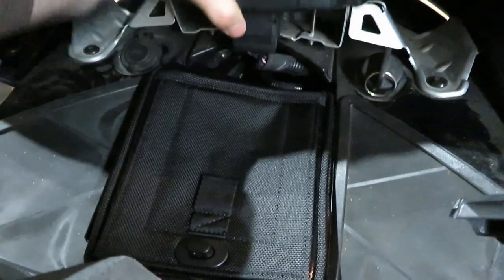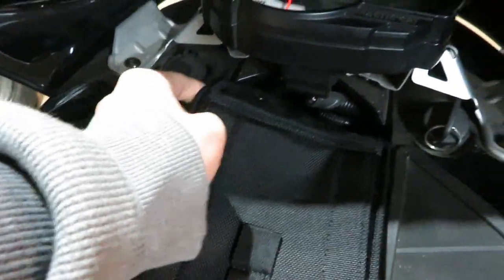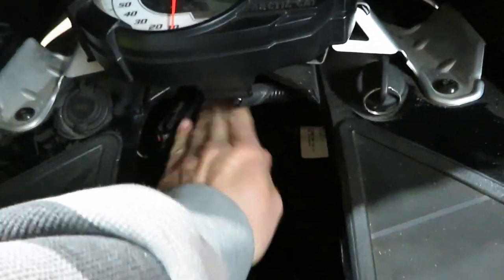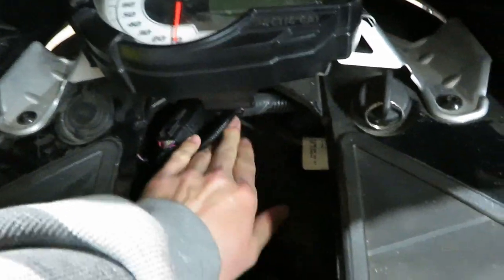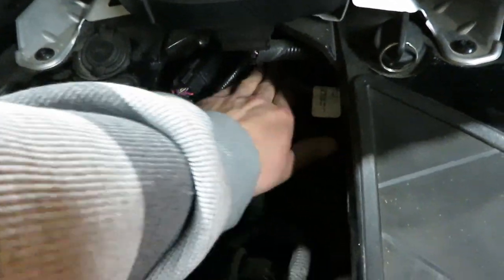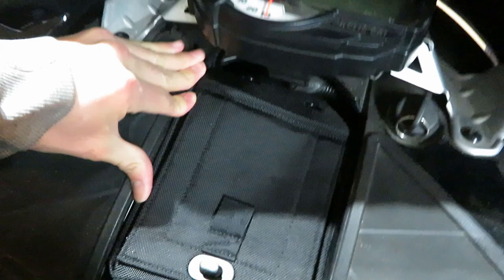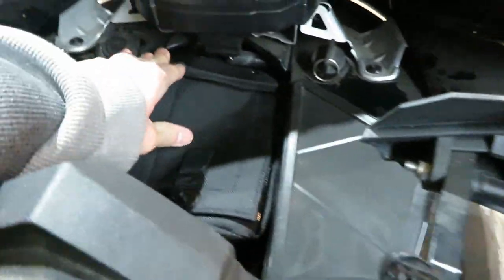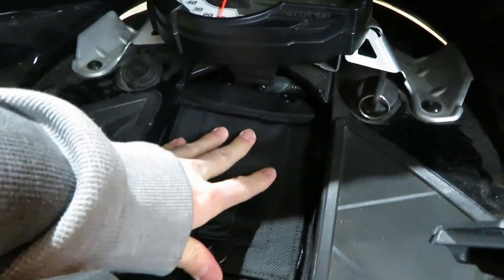Bit of a tight fit. Running into some wires up here. I've got some extra stuff in here because I've got LEDs. Basically what the instructions say is you've got to shove it down in there — I'm not sure how far forward it's supposed to go; it seems like it could go farther forward than that.